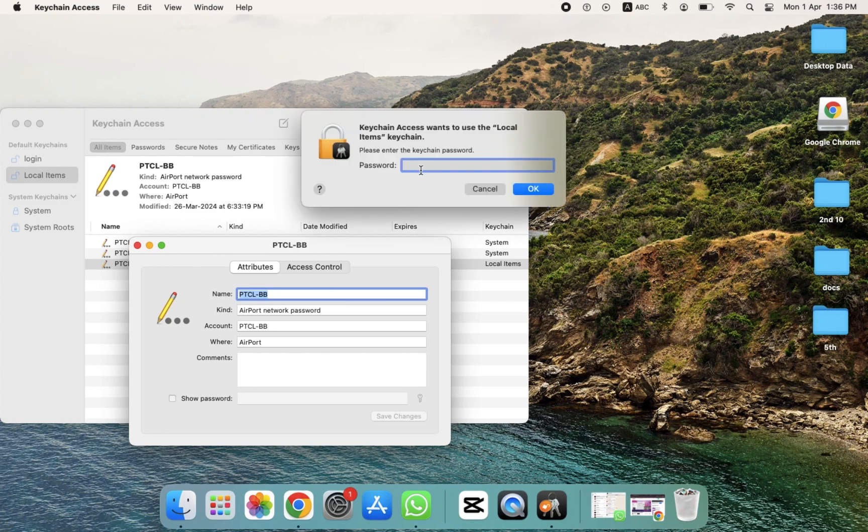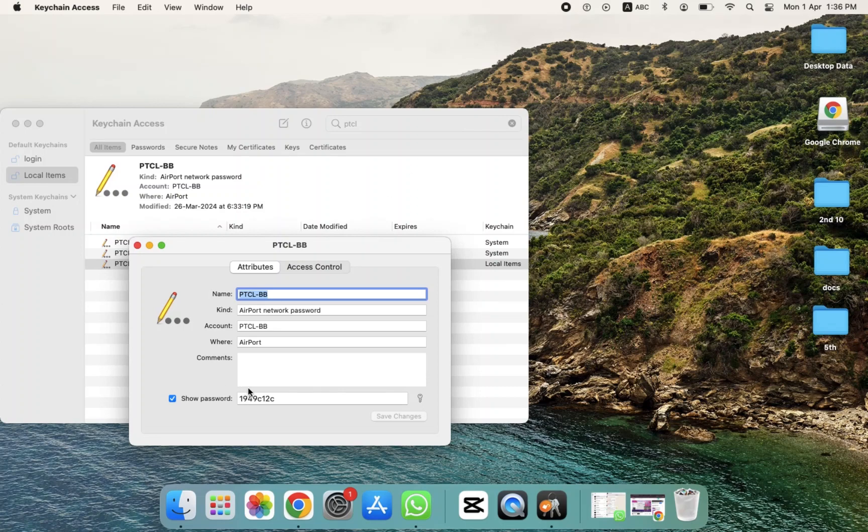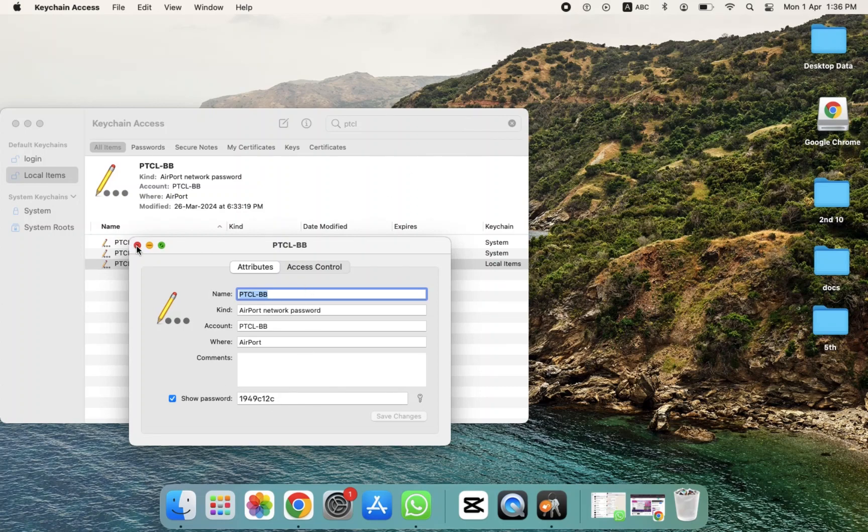Click on Show Password, and you'll be prompted to provide your MacBook login password — the one you use to log into your MacBook. Enter the password, and as you can see, the Wi-Fi password is now displayed.